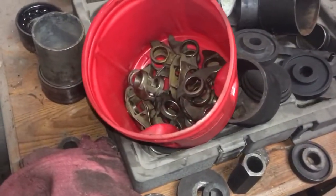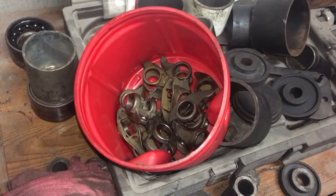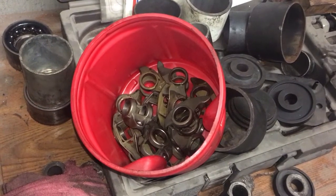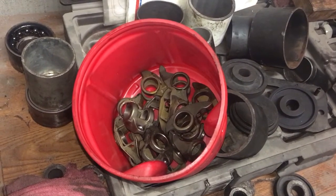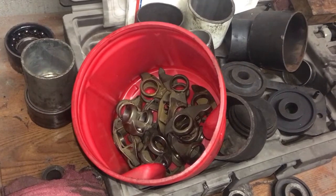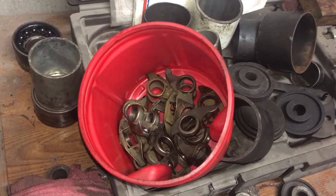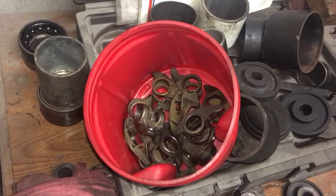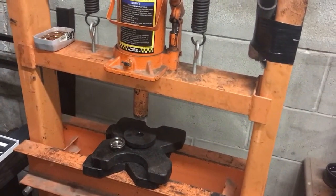I went ahead and disassembled my rocker arms for the LS build in preparation to do my Straub Industries solid bronze bushing trunnion upgrade. I was able to use a combination of sockets — one is a catch basin, a spacer, and one is a pusher — and those factory rocker arms come apart super easy. I actually did the first one at home using my bench top vise, but that's a huge pain in the neck and everything tries to fall on the floor once it pops apart. So I came up here to Certified to use their press, which greatly sped up the process of disassembling the rocker arms.